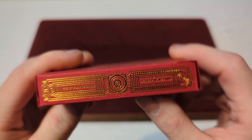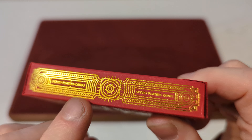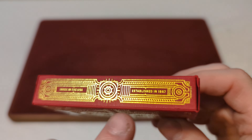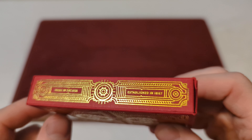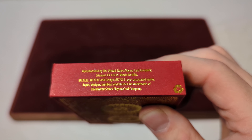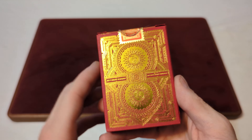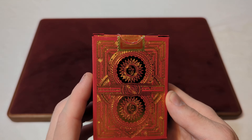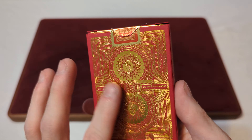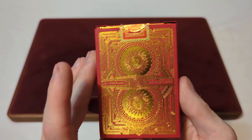That's the name of the deck. On the side, you've got more gold foiling and it says Playing Cards again, and then the same thing on the other side. On the other side it also says Made in the USA, established in 1867. On the bottom you've got some corporate information saying that they're manufactured by the United States Playing Card Company. On the back you've got a sneak peek of that back design, and more gold foiling. The foiling is slightly textured, so you can slightly feel the texture of the gold foiling.